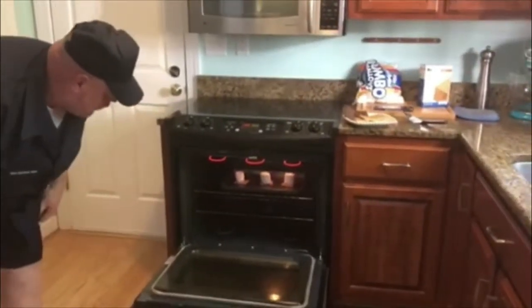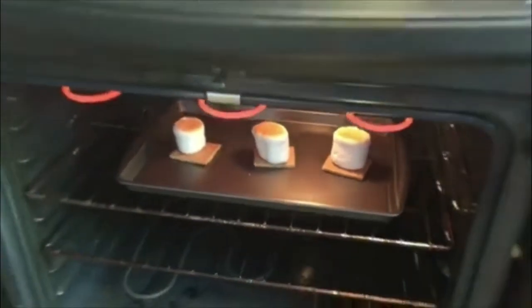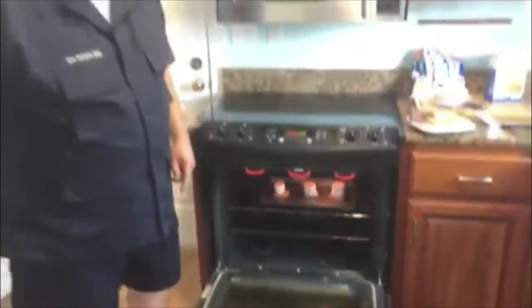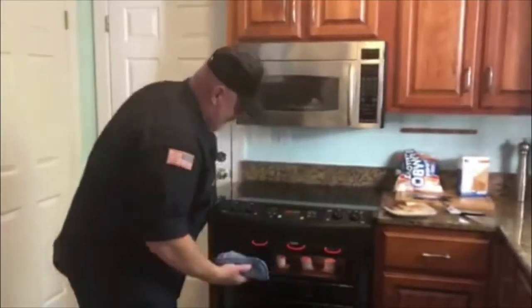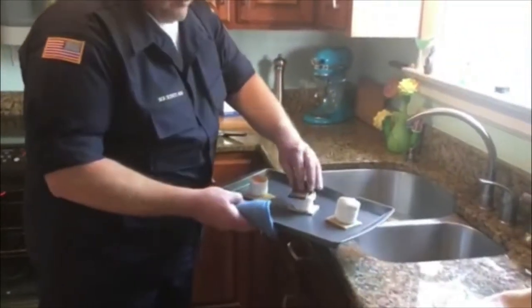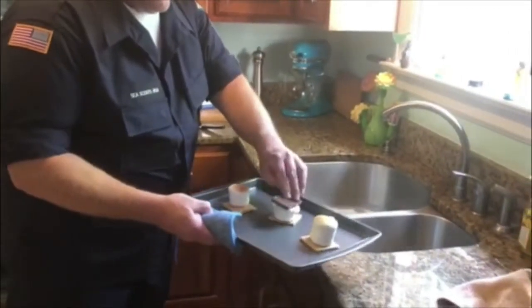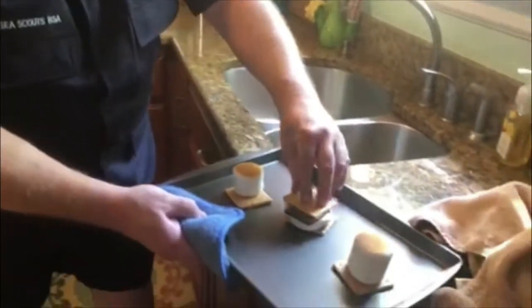Our marshmallows are starting to brown a little bit. All right, those marshmallows are about perfect. We're going to get our little hot pad out and pull these out — look at that golden brown! The next part is really easy: plop that chocolate right down on there, and plop a graham cracker top right on it, and we have a s'more.